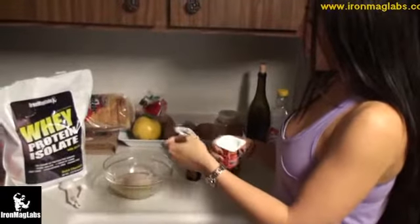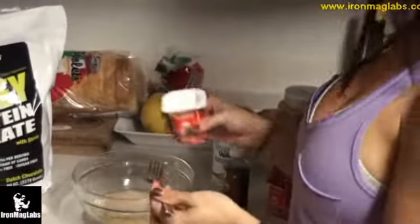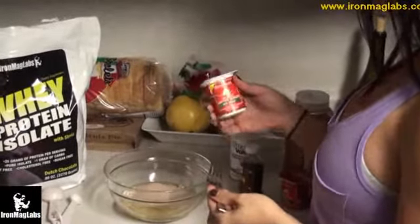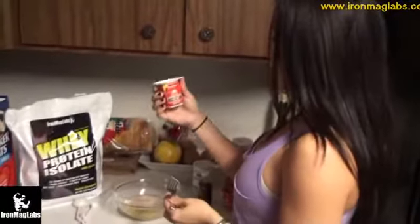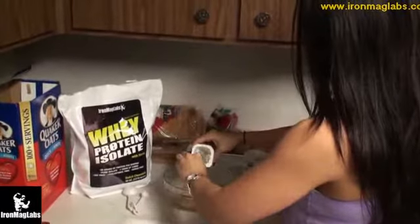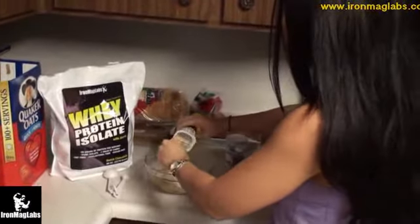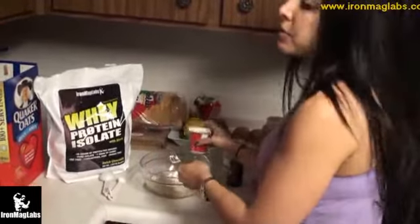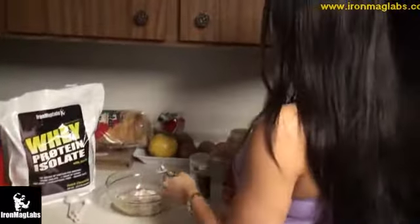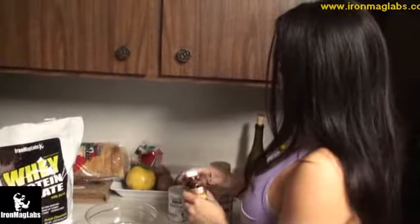Now comes a part you may or may not include depending on whether you're on a contest diet or restricting calories. But this definitely helps with consistency so it's not as dry. I like to use fat-free cottage cheese — just about half a cup — to make the muffin more moist when eating it after it's cooked. You can also use Greek yogurt or applesauce to improve the consistency.